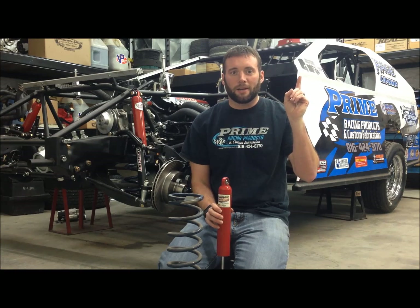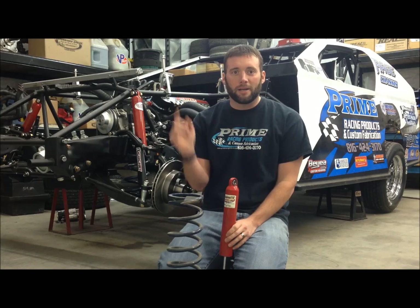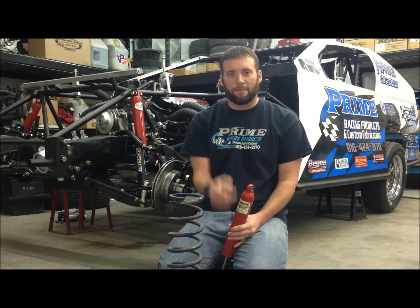All right race fans, welcome back to another Tech Tuesday. Part one was on the rear suspension — I'll put a link right here. Part two was front suspension with Bristol Boney — I'll put a link right here. And now we're on to part three where we're going to talk about shocks and springs. Check it out.